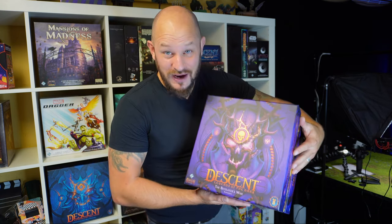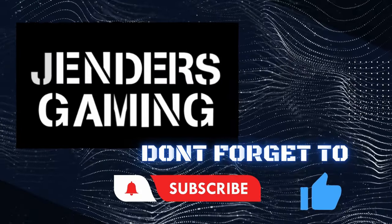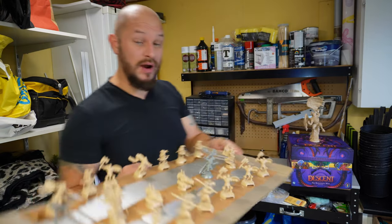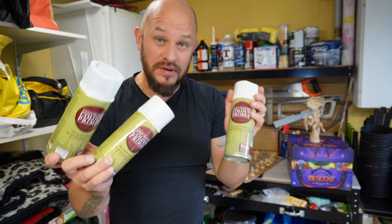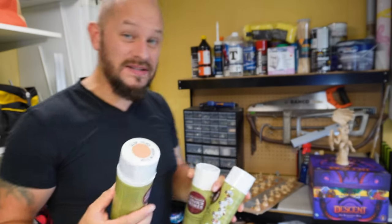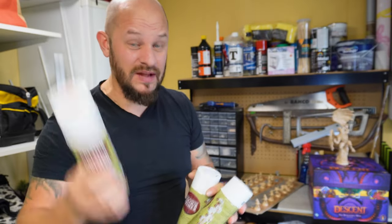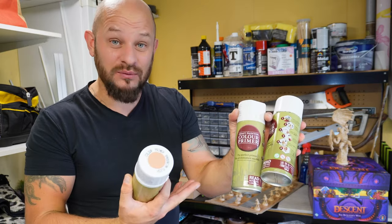First we need to prime them. I have set up my minis here and they are ready to be primed. What I use is the Army Painter Primer — I have two different ones: matte white and barbarian flesh. The ones with flesh color will be primed with barbarian flesh, and the ones without normal human skin color will get the white one.